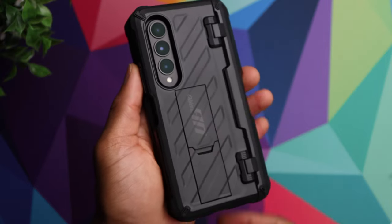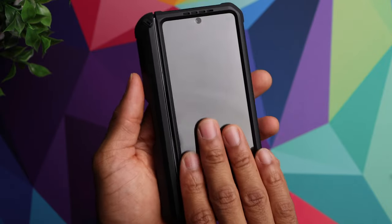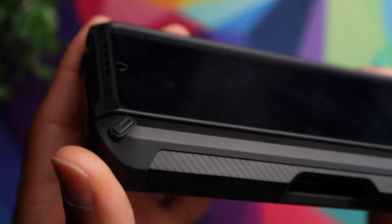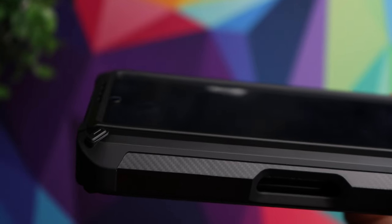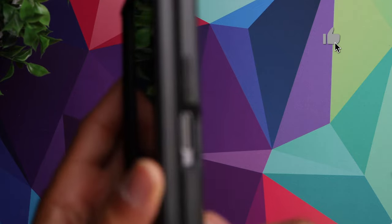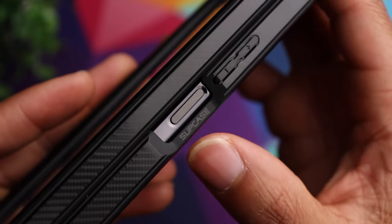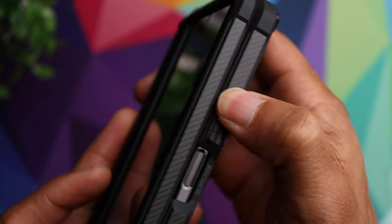As you saw, it does have a built-in screen protector to give you even more protection for the front display. If you're going to invest in a phone like this and protection is your number one priority, this is a great option. There's also a raised edge going around the front display for added protection when setting the phone on a flat surface. The cutouts are accurate for the power button and fingerprint sensor, and it also has some branding there, along with the volume rocker.